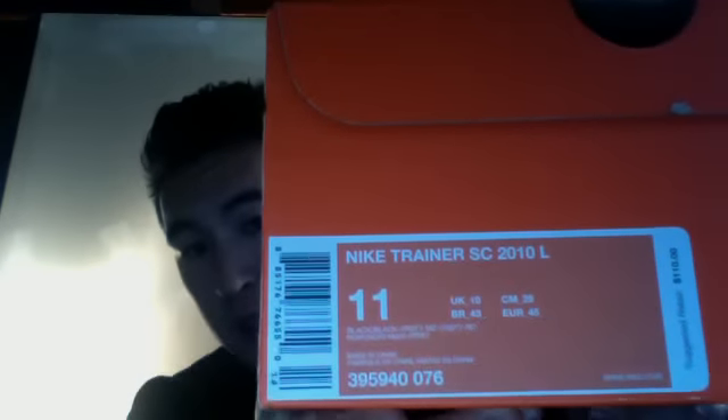They're SC Trainers — Nike Trainer SC 2010 colorway. It's black, Varsity Maize, Varsity Red, made in China. Couldn't find these where I live; I had to order every single pair online, except for one or two pairs I bought in Vegas.